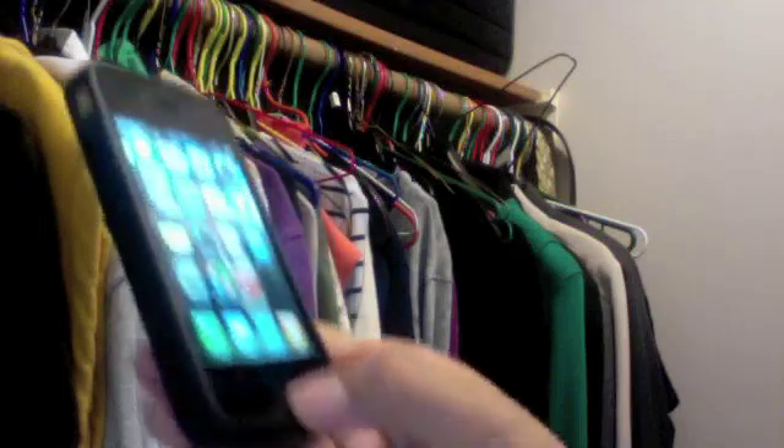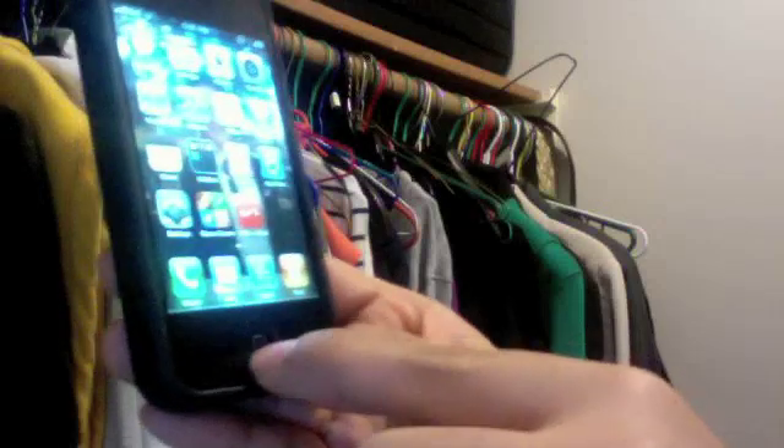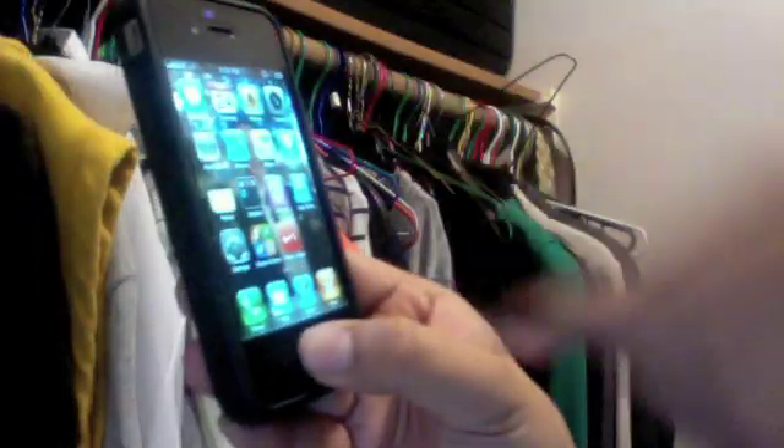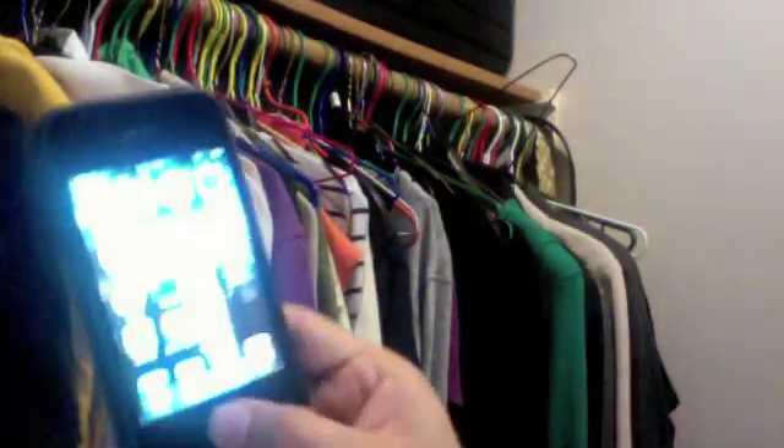To activate voice control you have to hold down this circle — this home button right here — just hold that down for a couple seconds until the blue screen comes up saying voice control. Alright, it's activated.